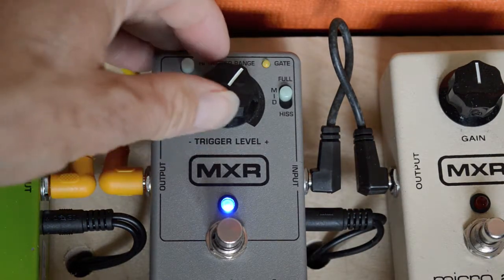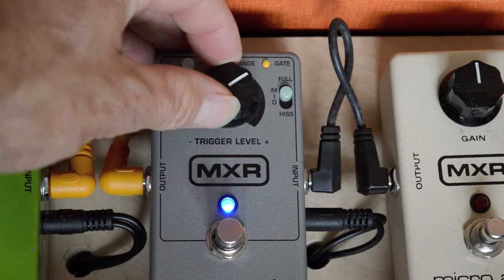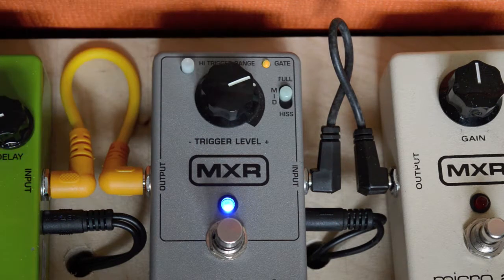Using a distortion, you might have to go up a little bit higher. Let's try it out — you can hear it in the background.